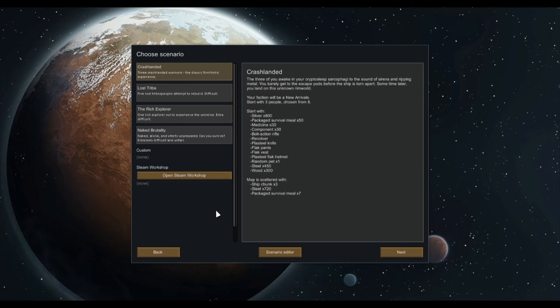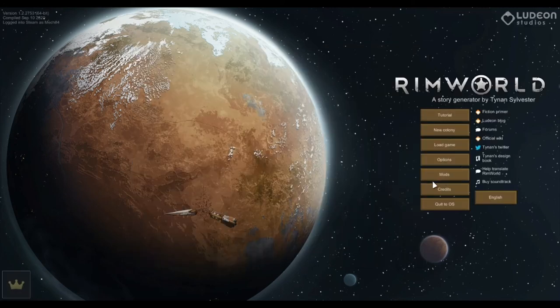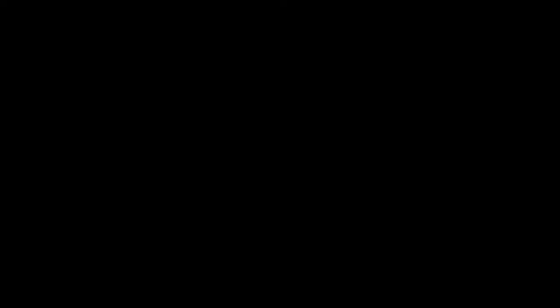First I think I'm going to play this in a window because that's easier. Why is that not showing up? Oh, it automatically changes the resolution again.